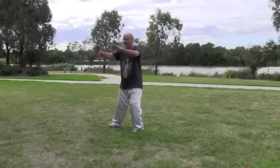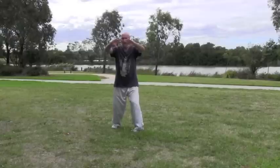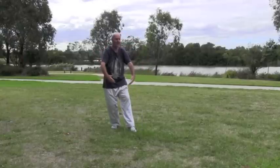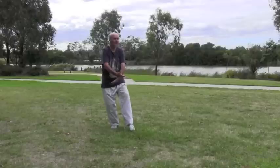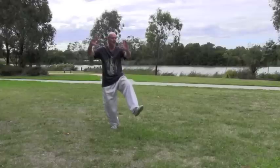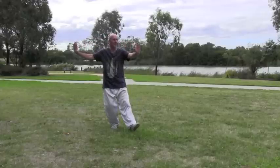Turn to the front, bring the left toes around, palms to the front, circle around as you draw in that right heel, crossing right under left. Lift the knee and the wrists, roll the palms, place the heel down.